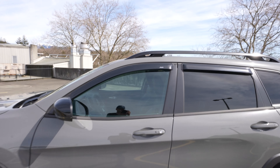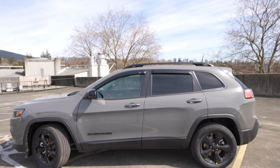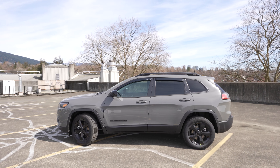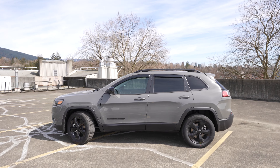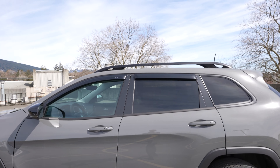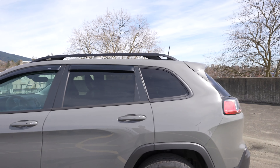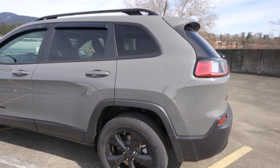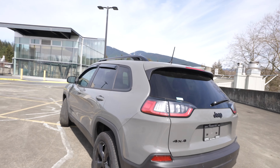Here's more of a look from the side. I dig the look of this — it's a little longer than more compact SUVs, but you've got a nice body line in the middle that adds some depth to it. More black accents, and take another look at the rear tire. We're going to get a back view now.